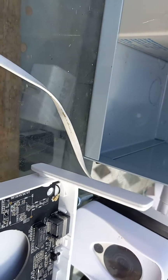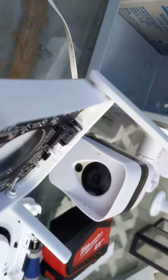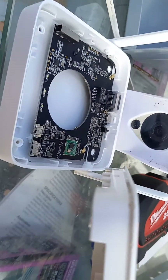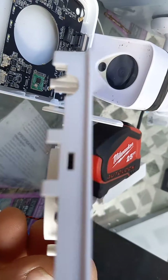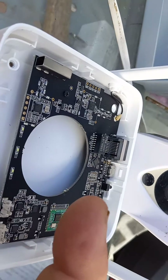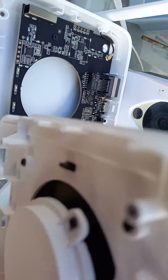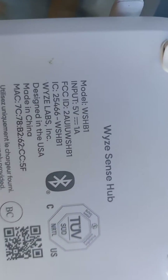For getting this unit open, pretty easy. There are little rubber foot pads — you open them up and little tiny screws are inside. Then on the top speaker part, there are just catches right here on all four corners. You have to pry the outer lid away from where the catch is. You can see the different edges where it's got the little catch that catches on. That's how you get into the Weiss Sense Hub.